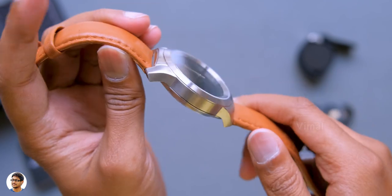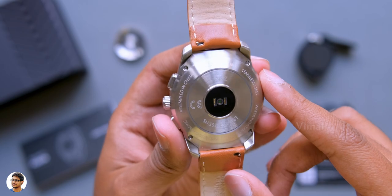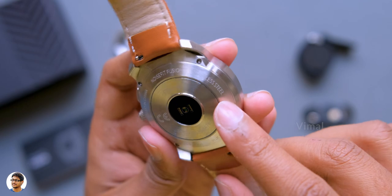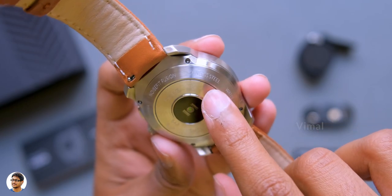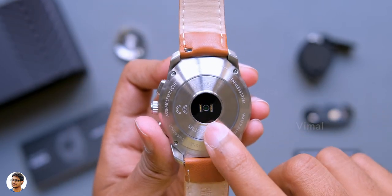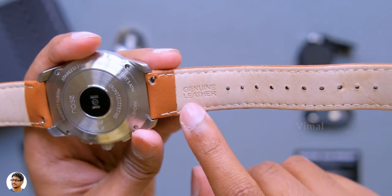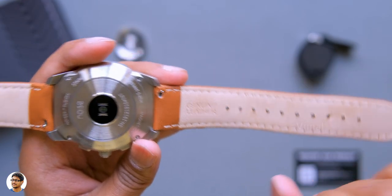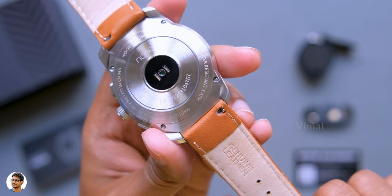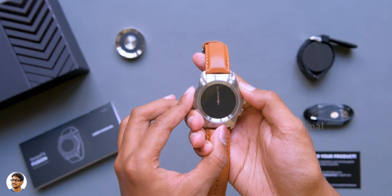There's nothing on the left side. On the back of the watch, you can see the Noise Fit branding, stainless steel markings, the 5ATM water resistance rating meaning 50 meters waterproof, and a heart rate sensor at the center. The brown leather straps look pretty classy — good quality genuine leather. The straps are also replaceable, so you can swap to the black silicone strap for a sporty look.